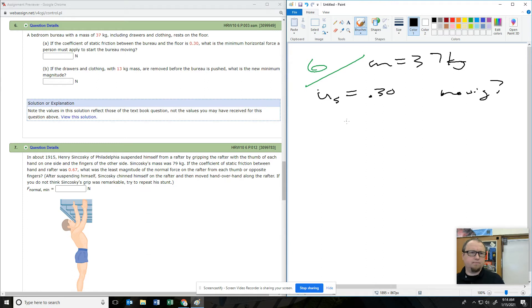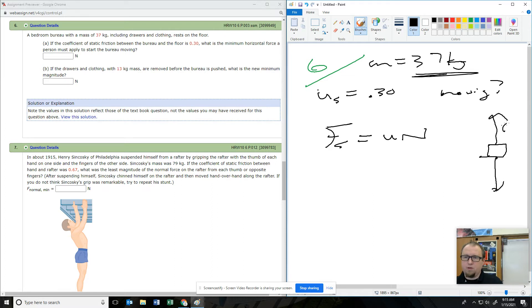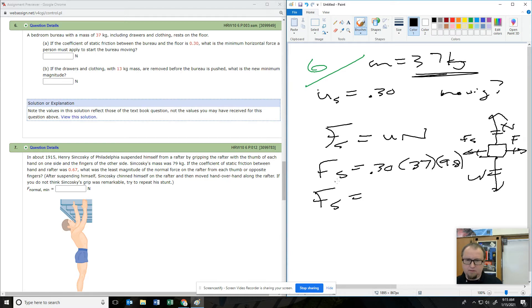The maximum static friction equals mu times normal force. It's on flat ground, so the normal force equals the weight force. So max static friction is the coefficient times the weight: 37 times 9.8, because they're equal in this case. So the static friction is a number. Now we remove 13 kilograms — this number is going to get smaller, we'll have a smaller mass to use.